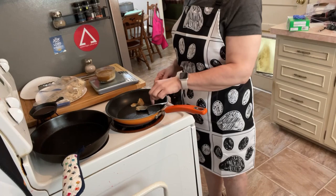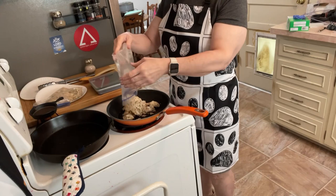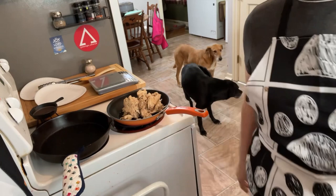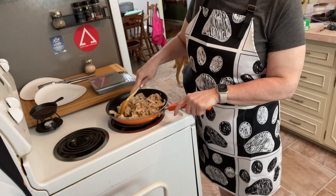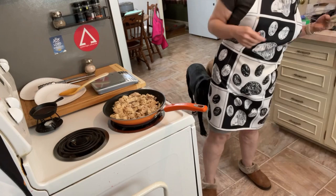The bacon fat has melted. I'm going to add the chicken — this is rotisserie chicken that's already cooked. What I want to do next is dry it out a little bit and brown it slightly, then heat it all the way through. I'll put a lid on it for a little bit.